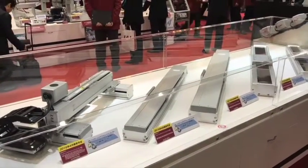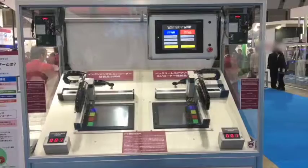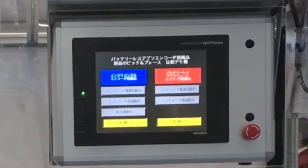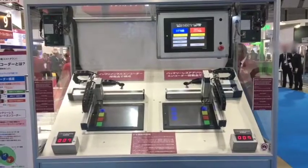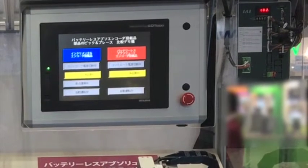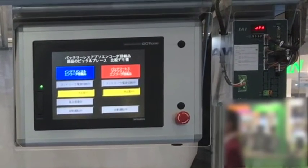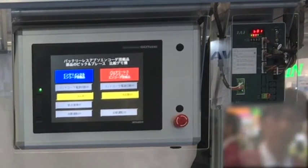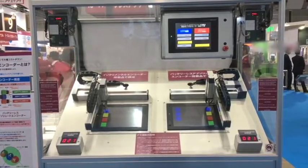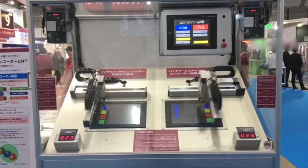Our first theme is the introduction of the batteryless absolute encoder. With the batteryless absolute encoder, there is no battery, no maintenance, no homing, and no price increase. This new feature is now being rolled out into our true servo motor series, such as the RCA, RCS, Robo Cylinder family, and the IS series, which is our larger integrated series.